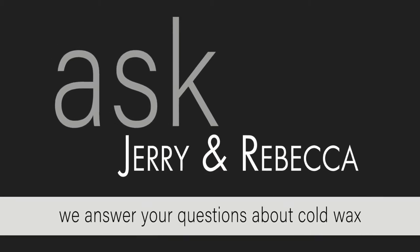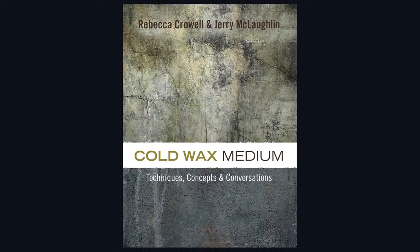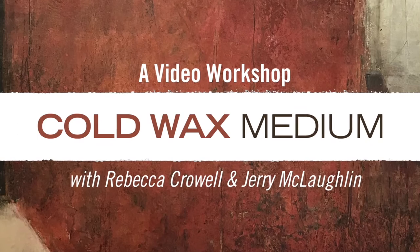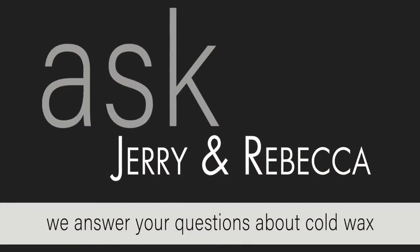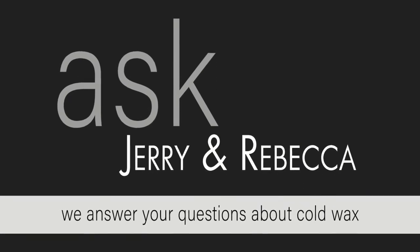Hi, this is Jerry McLaughlin, co-author of the book Cold Wax Medium: Techniques, Concepts, and Conversations, and co-producer of Cold Wax Medium, a video workshop. Welcome to Ask Jerry and Rebecca, a video series answering all your questions about cold wax medium.